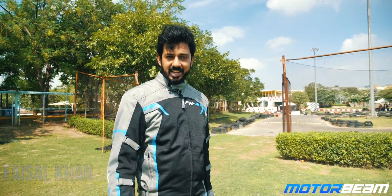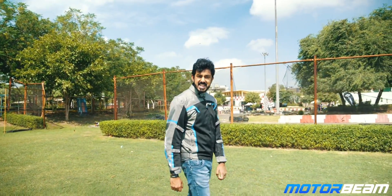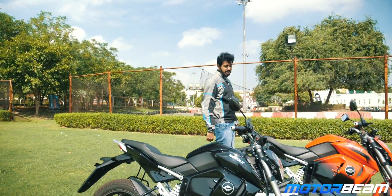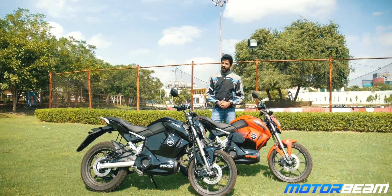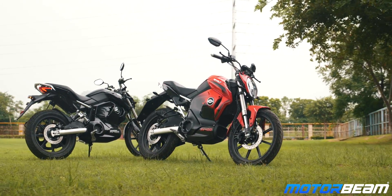Hi guys and welcome to MotorBeam. If the Indian government had its way, then in a few years, all the current 150cc and below motorcycles would become extinct in lieu of electric two-wheelers. And the motorcycle I am riding today is thus very important — it is the Revolt RV400, one of the first affordable electric motorcycles in the country.